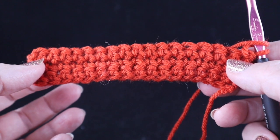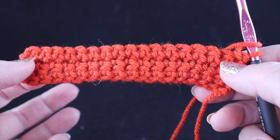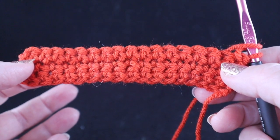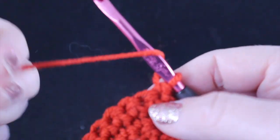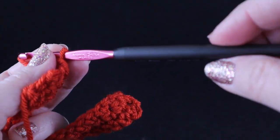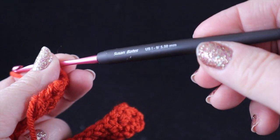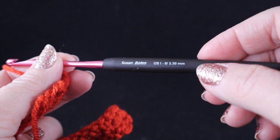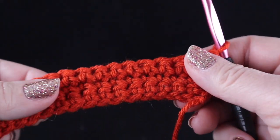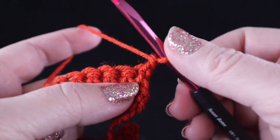We're going to start off with any multiple of three plus two, and for every multiple of three that you include, you are going to be making a cable. We're going to start off with a chain one. For the record, I am using a worsted weight yarn and a size I or nine, or 5.50 millimeter crochet hook. However, these stitches can be made with any size fiber or crochet hooks.